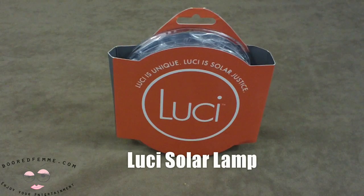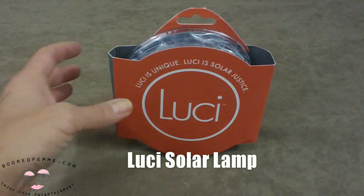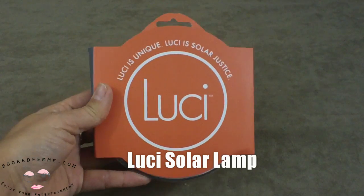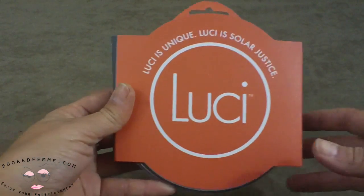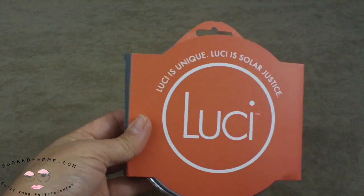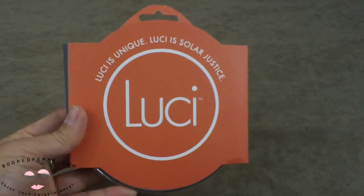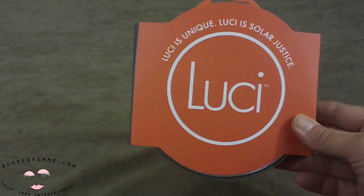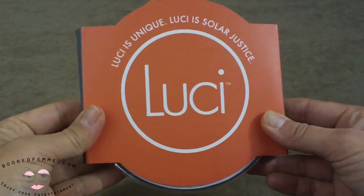Hello everyone, this is Bored Femme and today I'm doing a review on a lamp. This is actually the Lucy by Empowered, and I stumbled across it at Showstoppers this year and fell in love with it. If I see something that's eye-catching or looks a little bit interesting or funky but is functional and has a great purpose, then I'm all for it — and this definitely fits that bill.